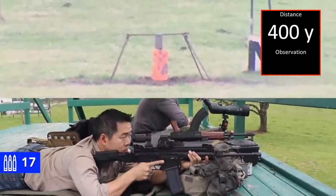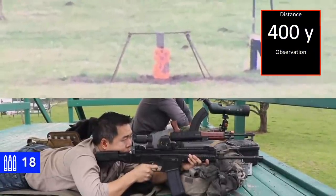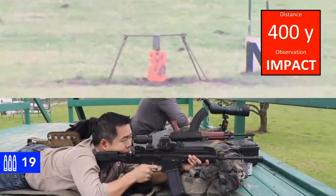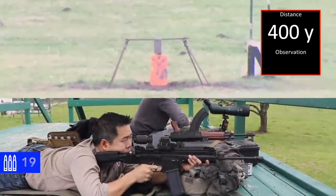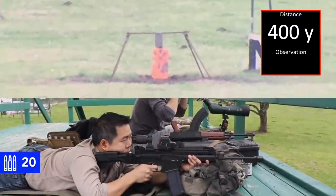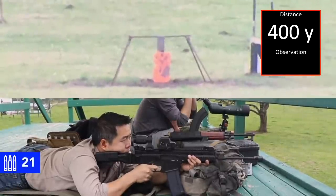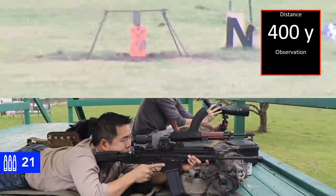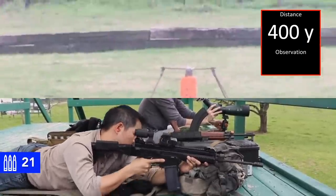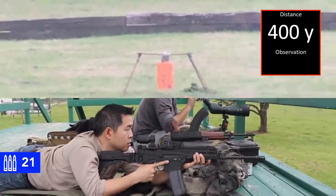On at 400. Okay, elevation's good. You're about a target length to the right. Impact. I honestly don't know, because it was still moving from your last shot. Neutralized. I think we could probably call that a three-hit. We can review it in post. It was still moving from your previous shot.